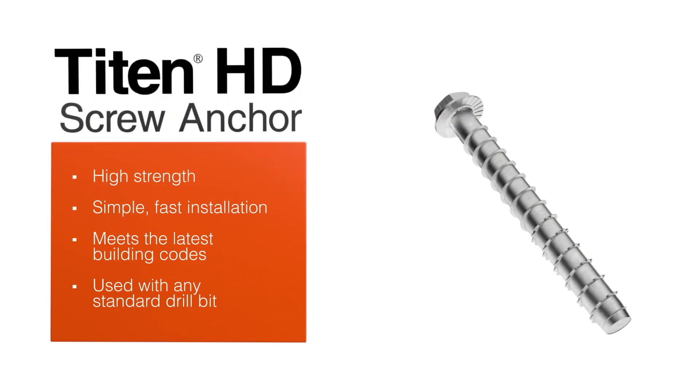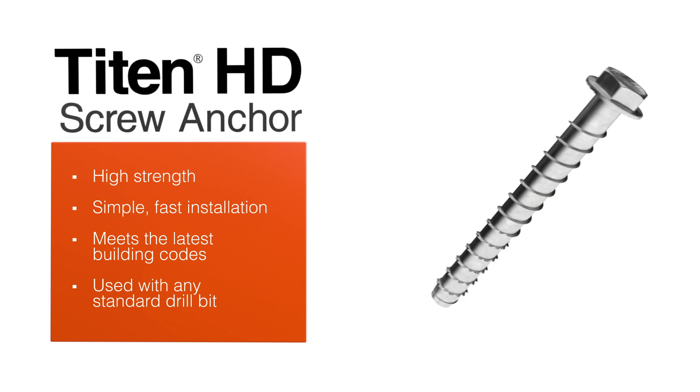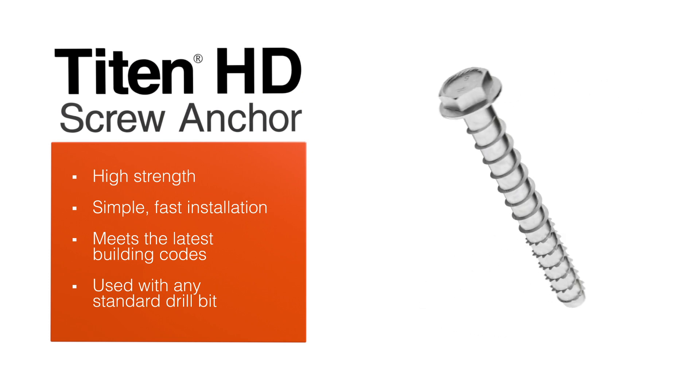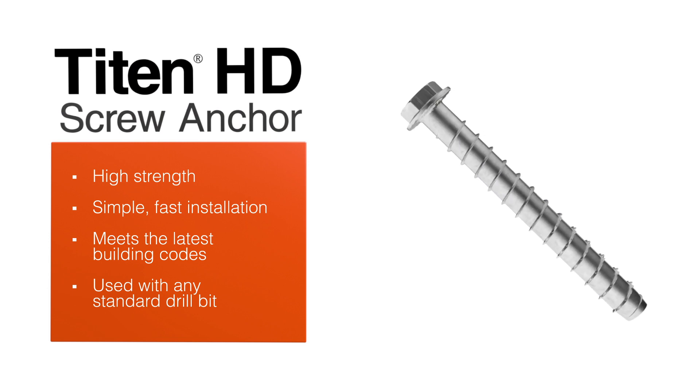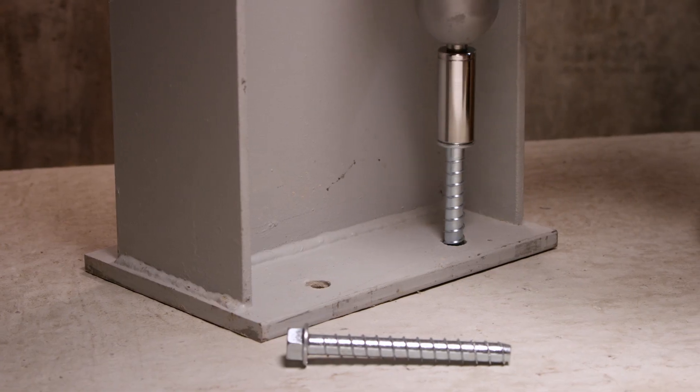The Simpson Strongtide Titan HD Screw Anchor is the professional's choice for high-strength anchoring into concrete and masonry. The heat-treated threads undercut the concrete with less torque, so it installs quickly even with cordless tools.